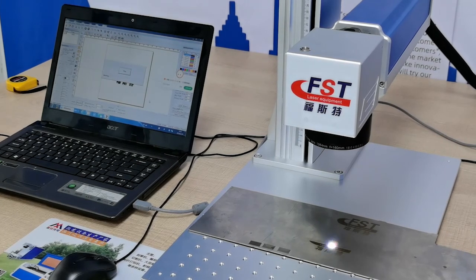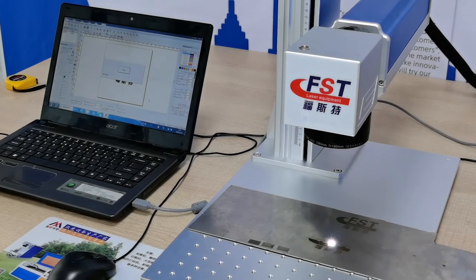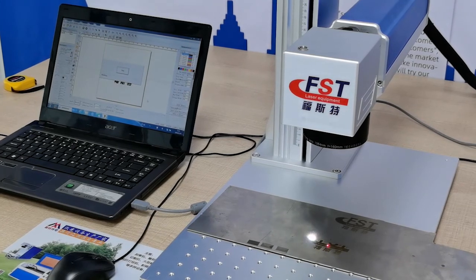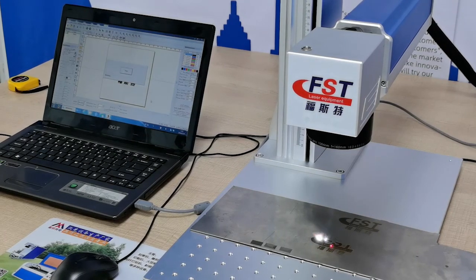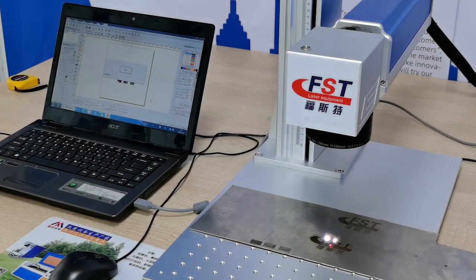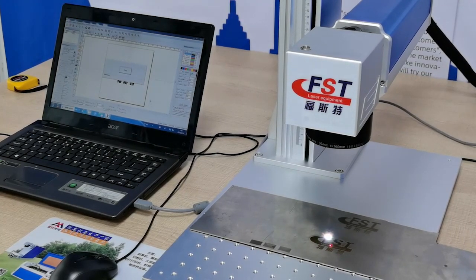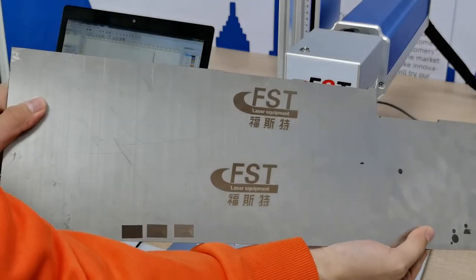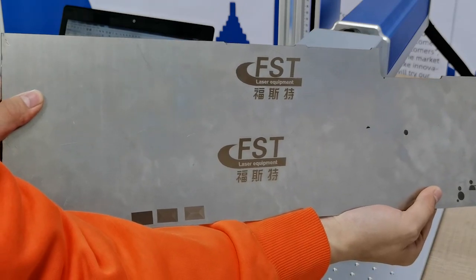This is our company logo — Forster Laser. The job's done. Let's see the effect of the marking job — it's very good! Okay, thank you for watching.